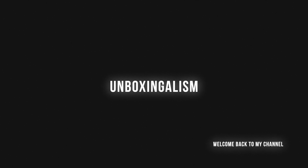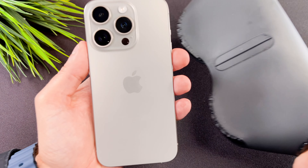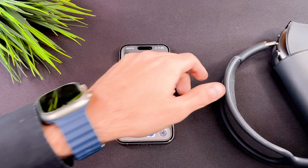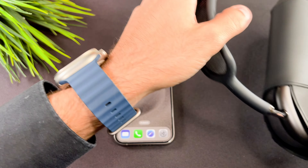Hi everyone, Unboxingalism here and welcome back to my channel. In this quick video I will guide you through the process of connecting your AirPods Max to your new iPhone. Let's start it.